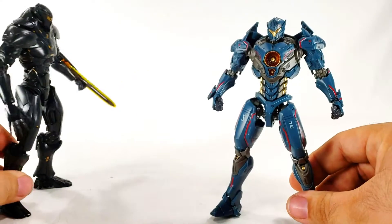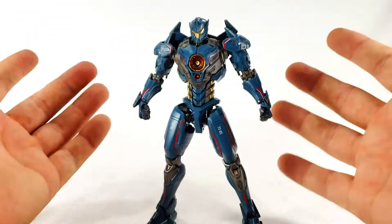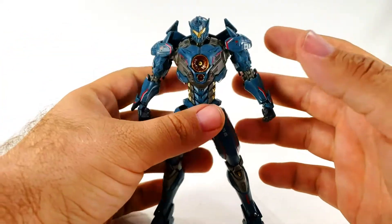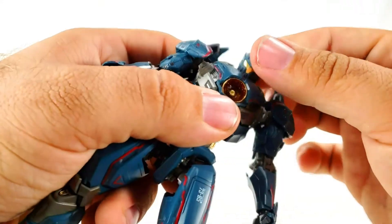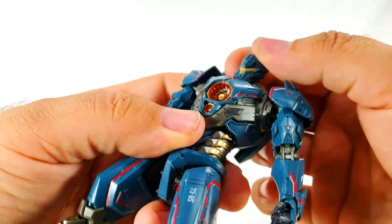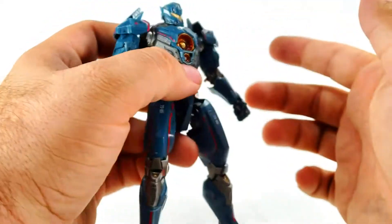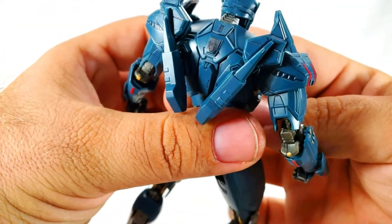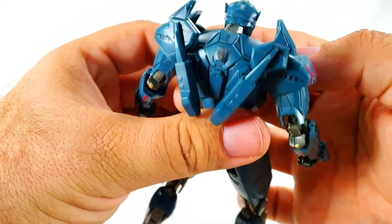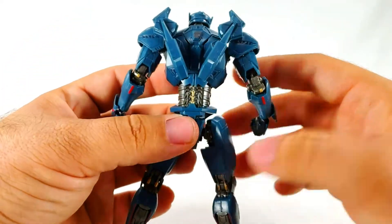Anyway, since this thing has so many accessories, let's go ahead and do articulation now. The head is on a little ball joint and is actually very limited - you can only look down a little, rotate about that far to each side, and only look up a bit. There's a piece on the back of the neck that's really limiting it.